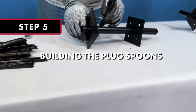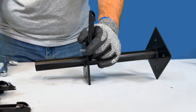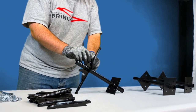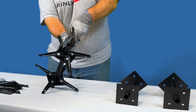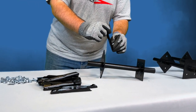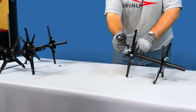Step 5: Building the Plug Spoons. Orient the plug spoons with the back of the spoon facing the non-welded side of the plate. The rounded part of the spoon should fit against the tube to lock the spoon in place. Line the hole in the back of the plug up with the hole in the tube assembly and attach the plug using a 5/16-inch by 3¼-inch hex head bolt, securing it with a 5/16-inch lock nut. Repeat this step for all 8 plugs for each of the 3 tube assemblies until all 24 plugs are assembled, and fully tighten all 24 plugs.